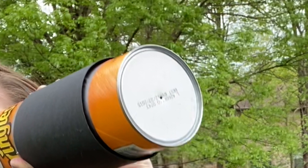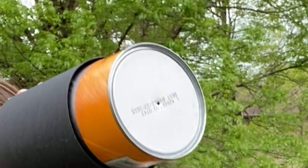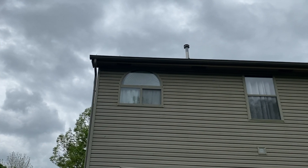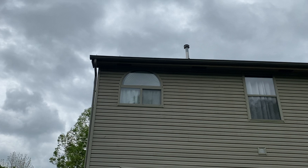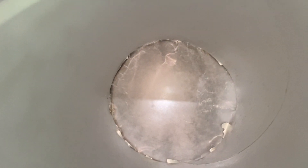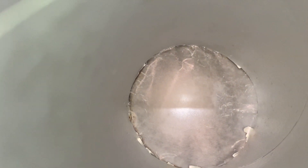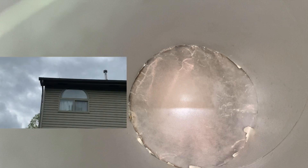We are going to observe the back part of the house with the pinhole camera. I can see a couple windows, a pipe, the roof line, and a couple tree tops and lots of clouds. So when we look at that same thing with the pinhole camera, look at how it changes. Are you able to see my house in the pinhole camera? I can see that roof line, the pipe coming up, and also that curved window. How do those two images look different?